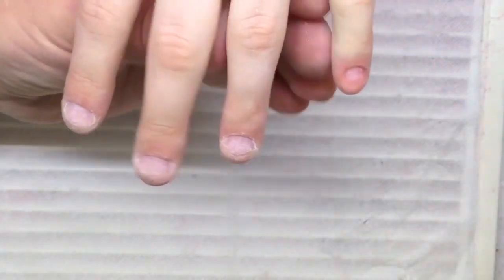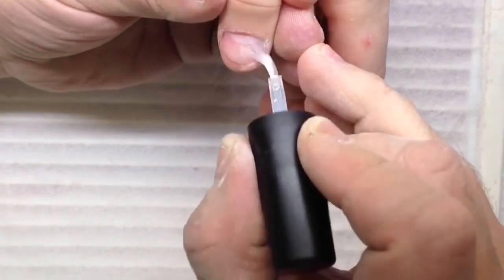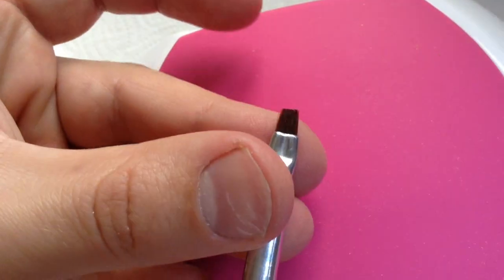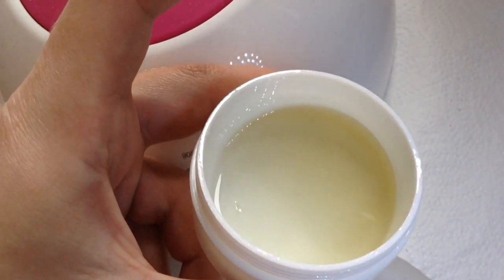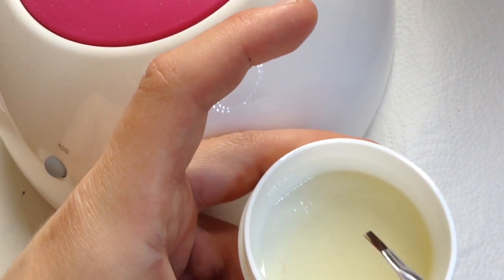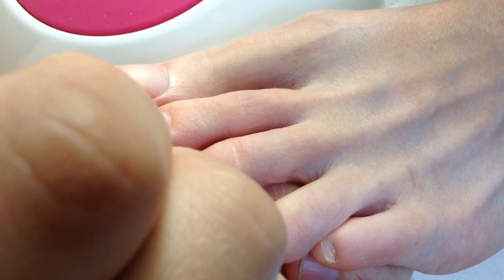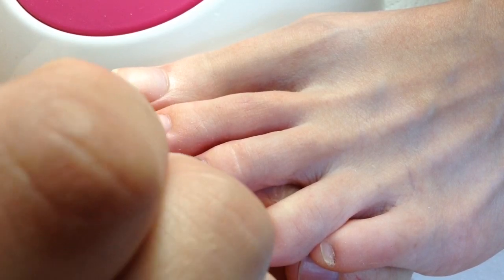It's better if you don't put too much primer, but in some cases where we have a very short nail plate it's better to apply the primer even under the cuticles. Sometimes clients' fingers become wet, because it's the natural process of skin to become wet — I hope my English-speaking friends will describe this process better in the comments.